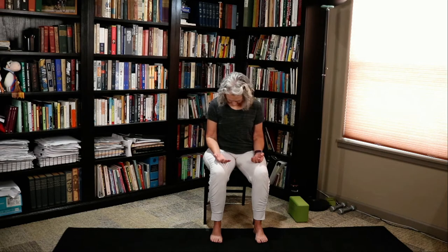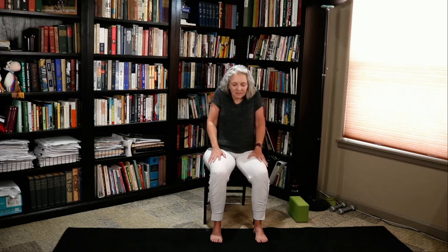Drop your right ear to your right shoulder, then drop your chin towards your chest. Drop your left ear towards your left shoulder, and chin towards your chest. Go ahead and look up towards the front of the room. Look over that right shoulder, look center, look over your left shoulder, and look center. Go ahead and roll those shoulders up, back and down — up, back and down. And reverse it. Should feel really, really good.